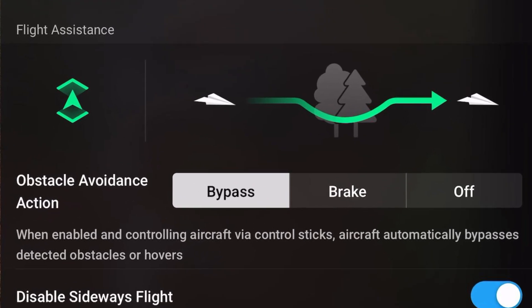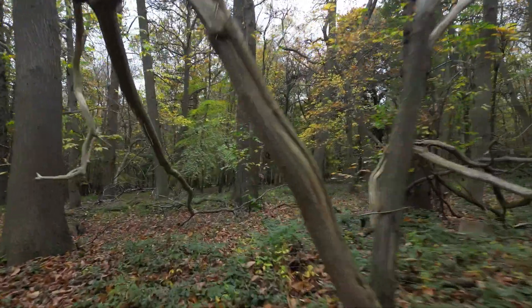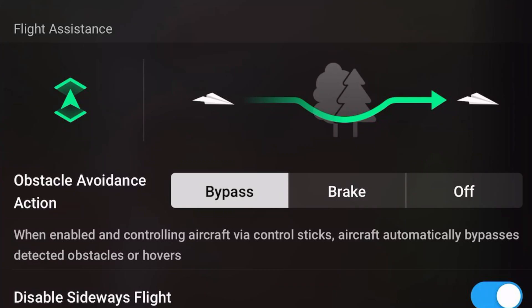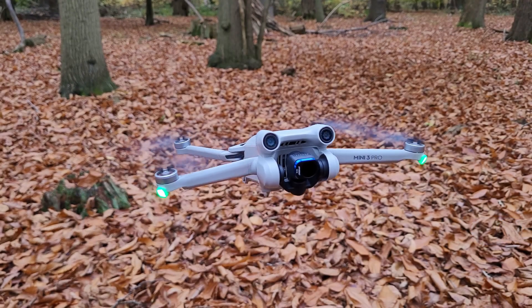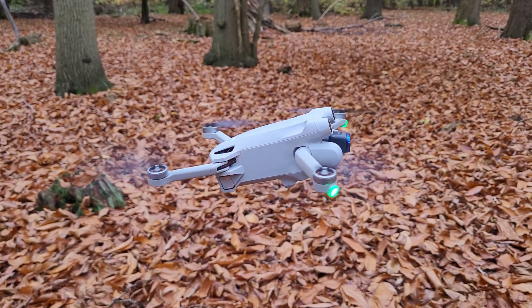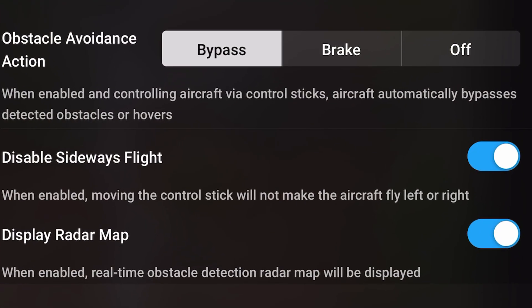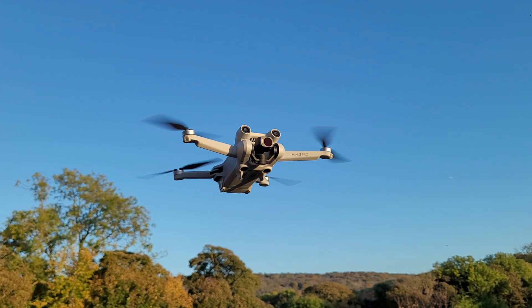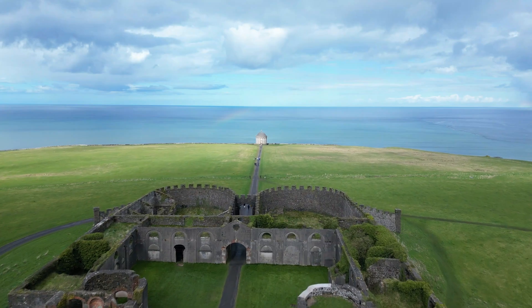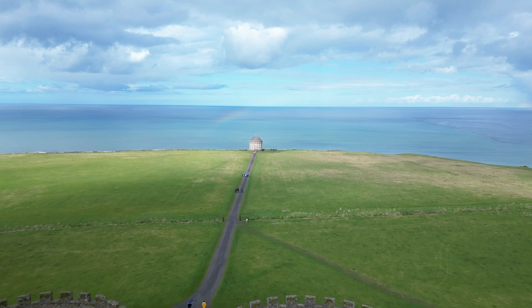There are three modes of obstacle avoidance and the first one is bypass. This is where the drone will find a course through the obstacles and evade them without stopping. You can also see the menu has expanded and shows an option to disable sideways flight. Enabling this feature will prevent the Mini 3 Pro from flying to either side. Since the Mini 3 Pro doesn't have any sideways sensors, enabling this option will give a much safer flight. The next obstacle avoidance mode is brake, which is when the drone stops and hovers in place if an obstacle is in the way. I would recommend enabling this mode if you're flying in open spaces rather than closed spaces like a forest, because as soon as the drone detects any obstacles it begins to slow down and this would lead to a broken up flight.